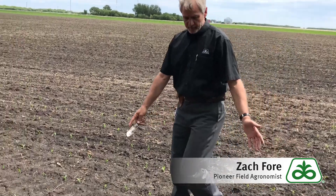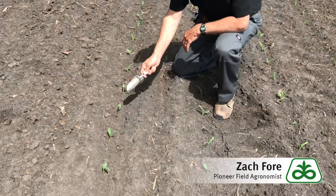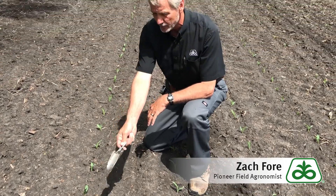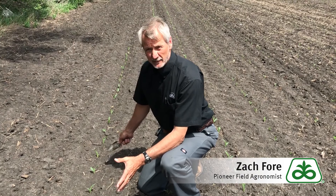Here we've got some rows that show really what we're looking for in a good stand. Looking down these rows, we have very uniform spacing, uniform emergence, and the plants are all about the same size. That's exactly what we want to achieve in getting a good stand of corn.